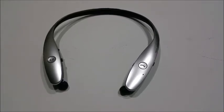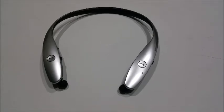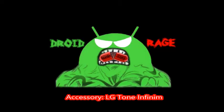Accessories are a must for any smartphone, and one of the best complements to your Android device is a Bluetooth headset. Hi everybody, this is Sal from DroidRage, and today I'm going to show you the LG Tone Infinim headset.